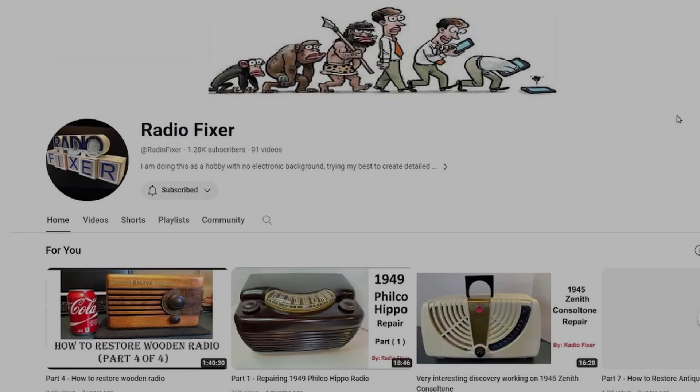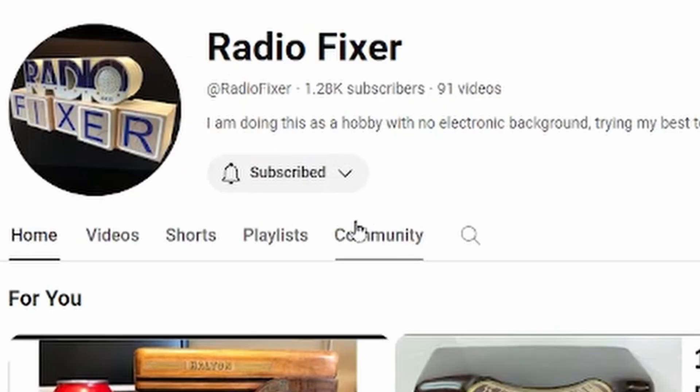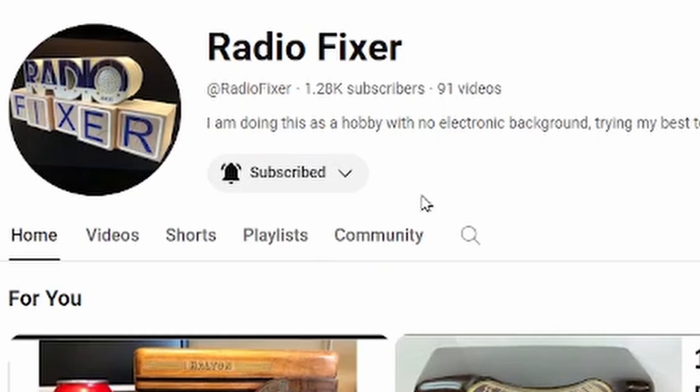Before we get started, I want to bring to your attention that some subscribers mentioned they are not receiving notifications when I upload new videos. YouTube changed the subscription process a while ago, making it more difficult for users. As you can see on my screen, if the subscribe button shows and the bell is not on, you are not going to get notifications. Use the dropdown and select all so YouTube will send you notifications when I upload new videos.